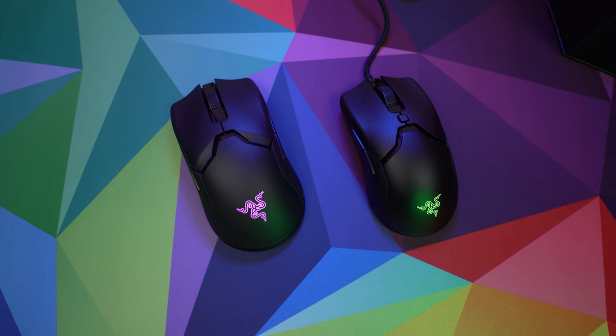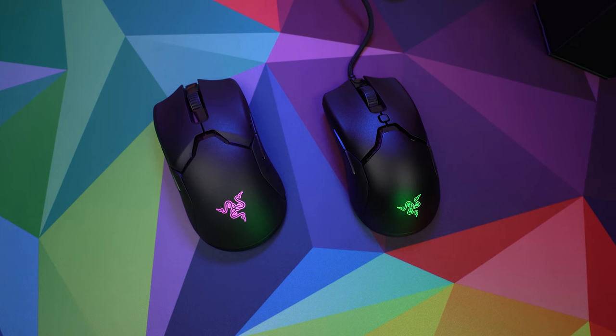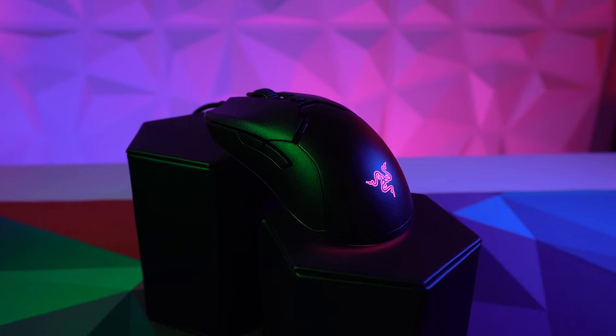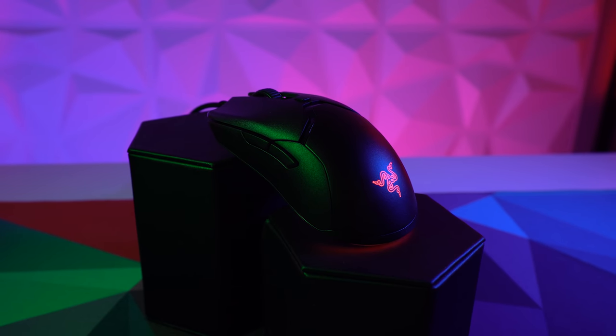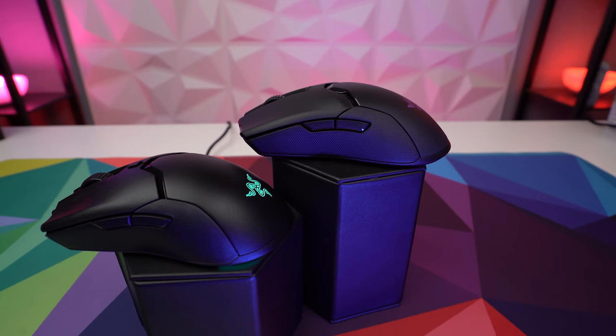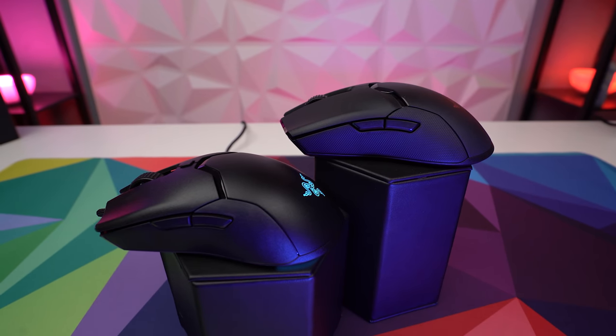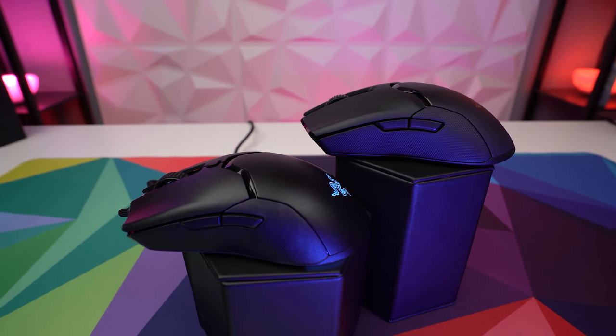The Viper Mini, as the name implies, is a smaller, lighter version of the Viper. You lose the wireless option, but it's a good pick if you like the ambidextrous shape and want more nimble action. It's really only fingertip-grippable unless you're buying it for a young kid. It's affordable and a fast, fun mouse if you really want to flick it around.